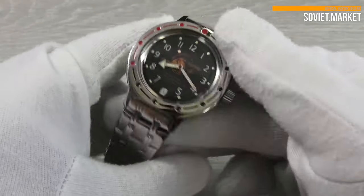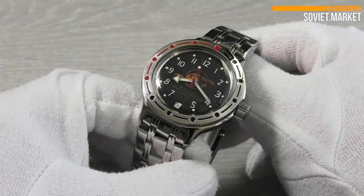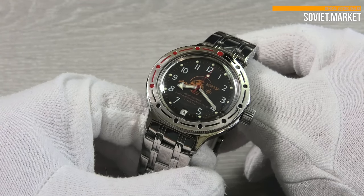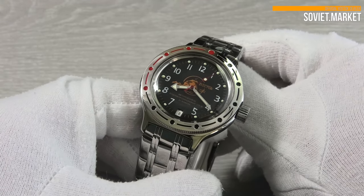The dial hue is black. Here is a scuba diver on the dial. The watch dial is analog with Arabic numerals. The hands' dots are luminous and glow in the dark.